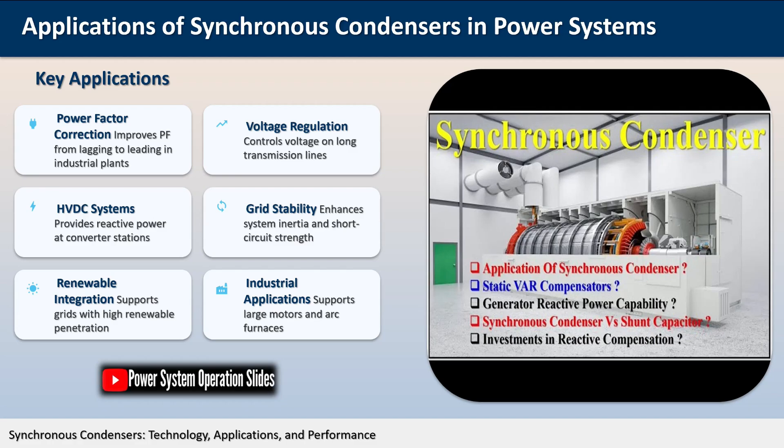A synchronous condenser operates at nearly zero real power, focusing entirely on reactive power management. As the machine passes from under-excited to over-excited conditions, its stator current passes through a minimum value, corresponding to the unity power factor point. This transition allows the synchronous condenser to seamlessly switch between absorbing and supplying reactive power as needed by the system.